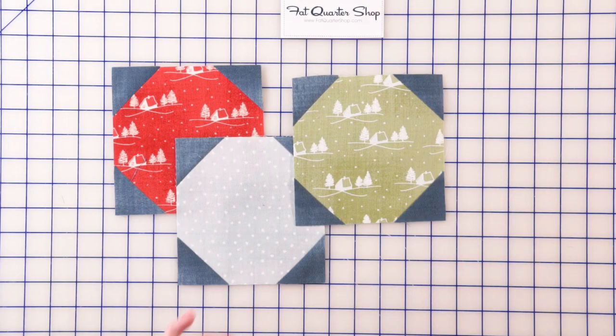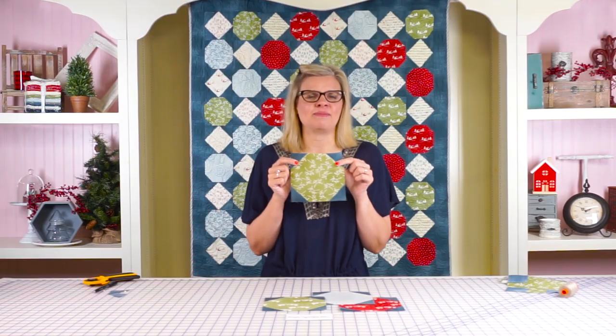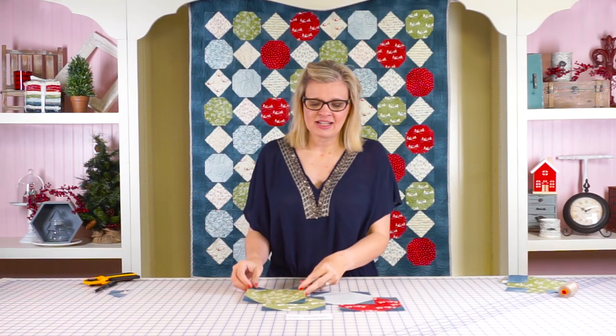This is how beautiful your snowball blocks will look — they look awesome. I really encourage you to try Doug Lico's ruler because it's gonna save you a ton of time, and you need to make 36.